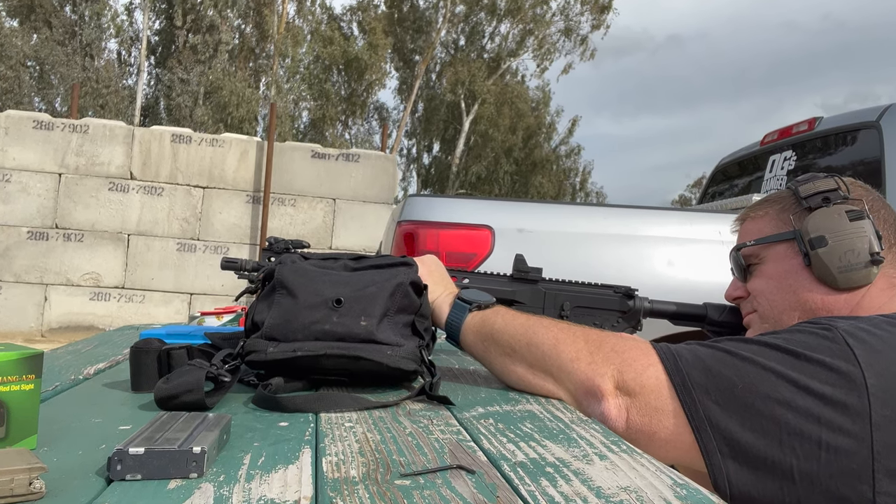Because these are troubled times. It is getting dangerous out there — I encourage you to stay armed where you are legally allowed to do so. Until next video, OG out!